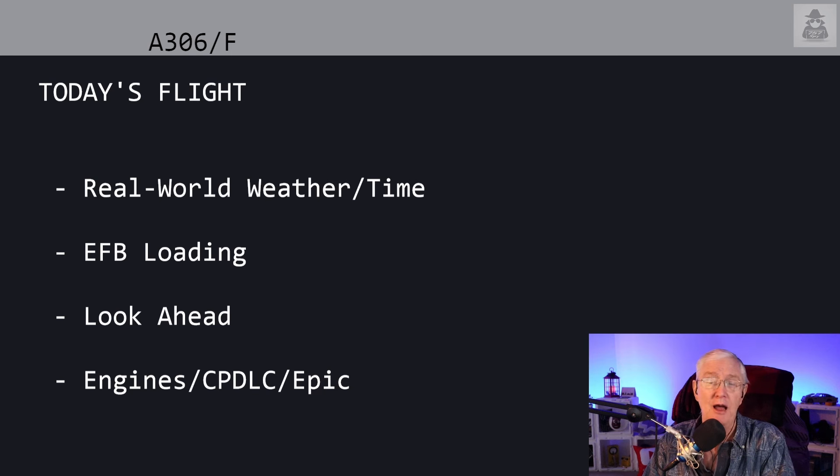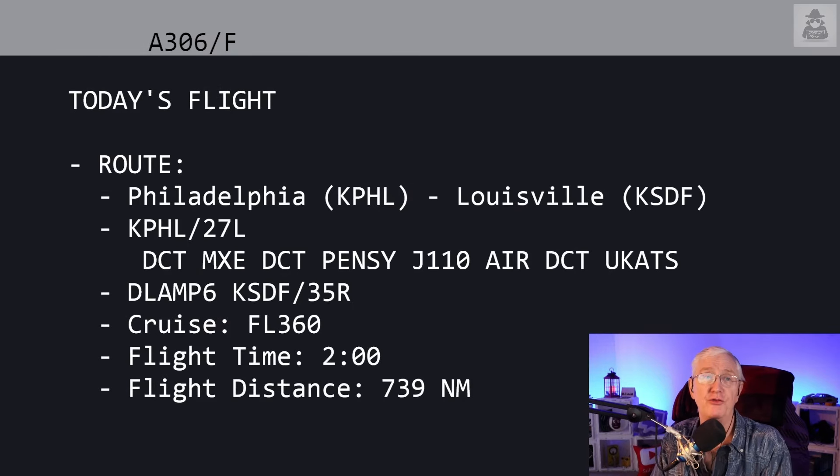There is a big cold snap moving through the central and eastern United States right now, after plunging the western United States into the deep freeze — with minus 27 in some areas. We'll look at loading the EFB through the airplane, and we'll take a look ahead and talk about some of the things that are going to be coming to this airplane in the next few weeks and months, and then about this time next year. Our flight for today is Philadelphia to Louisville.